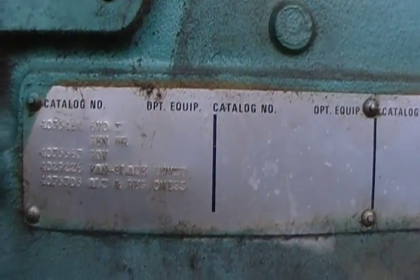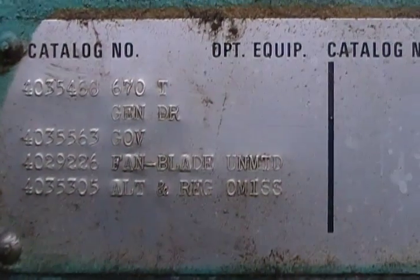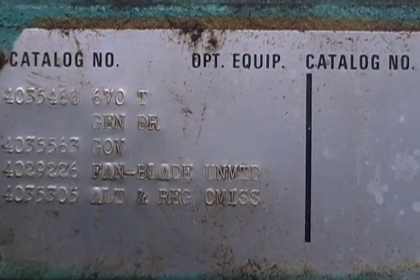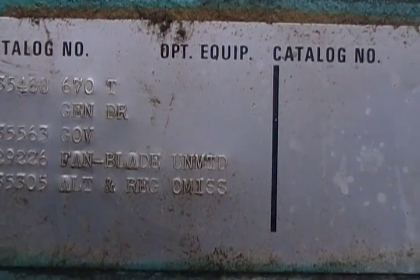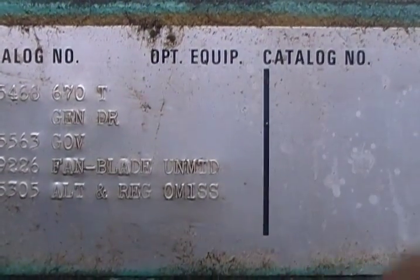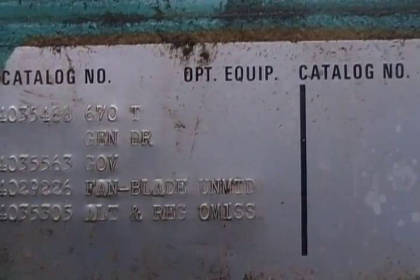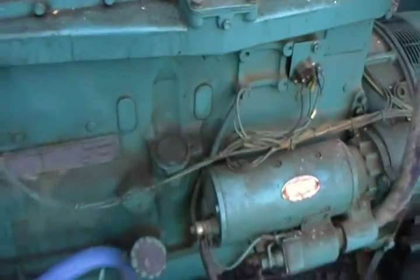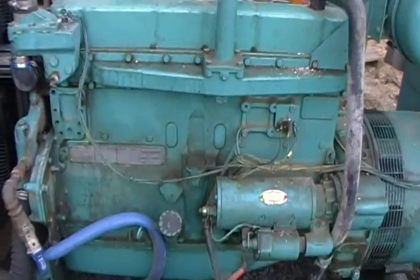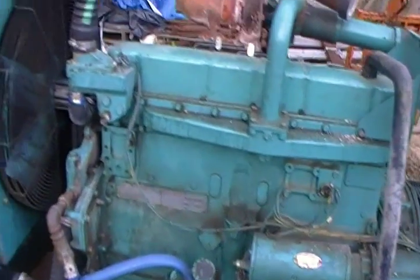Optional equipment: GOV for governor, FAN for fan blade, alternator and regulator — I assume that is, not sure. It's a 24-volt start, had two massive 12-volt batteries in series.